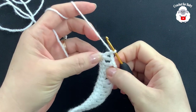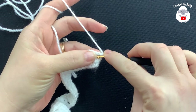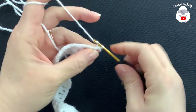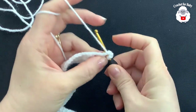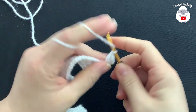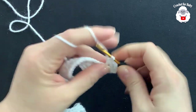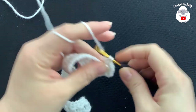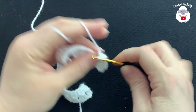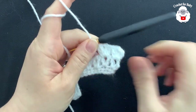For the third row of the flower, turn and slip stitch inside the chain-one space of the first V-stitch. Chain three, double crochet inside the same V-stitch, chain one, two double crochets — making a fan. Jump to the next V-stitch and do the same: two double crochets, chain one, two double crochets. Continue making these fans inside each V-stitch all the way to the end.